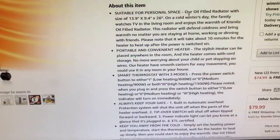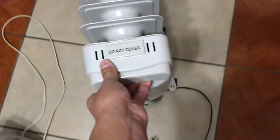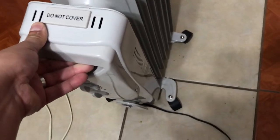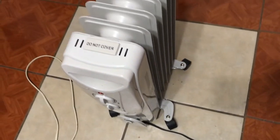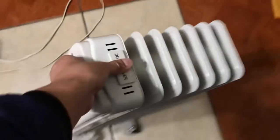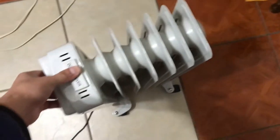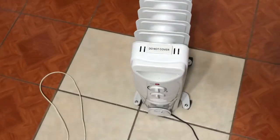They say it's suitable for personal space, which is very true. It's portable and convenient — I think it's a great heater — but honestly it's a bit of a pain to move around because all you have is this handle. If it's hot and you want to move it to another room, you have to pull and drag it on the little wheels it comes with, which aren't great. What I end up doing is just lifting it and carrying it to the next room.